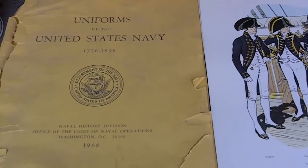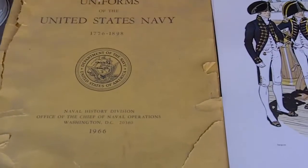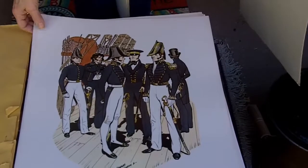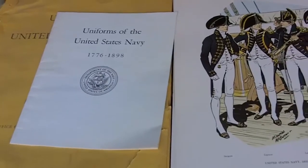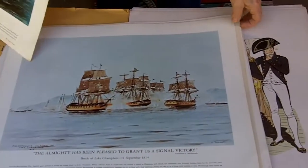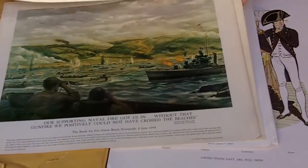We did so well on Saturday at that sale that we decided to go back on Sunday, and I'm glad we did because we picked up some really interesting items. I picked up the whole set of the Uniforms of the United States Navy, issued in 1966. The cover isn't in great shape, but there are about 20 pictures showing how the uniforms changed over the years. I also found a number of prints by different artists, all depicting events and people related to the Navy — really, really awesome.